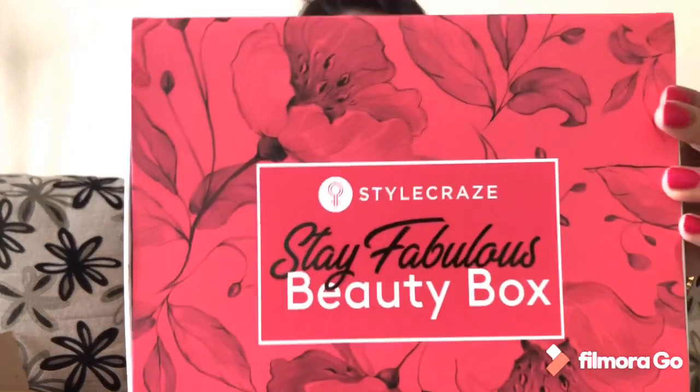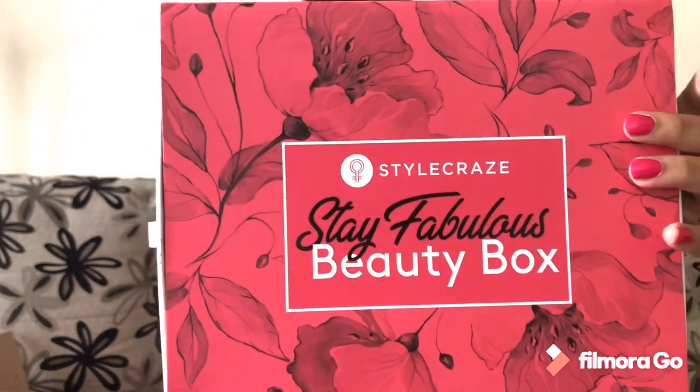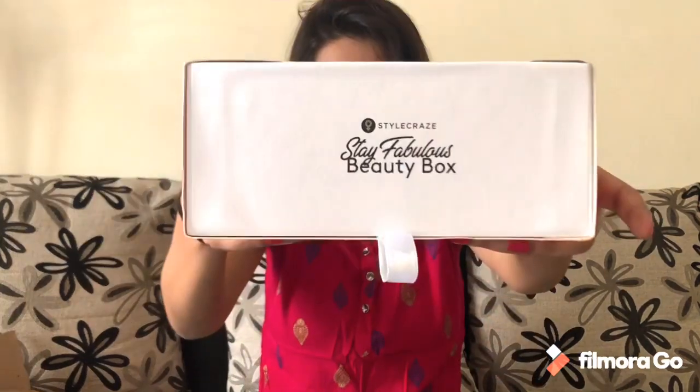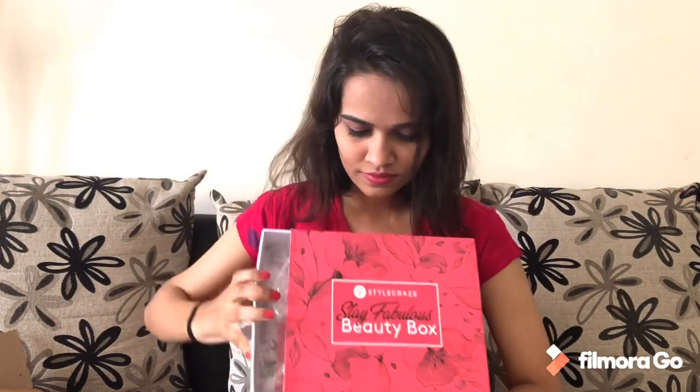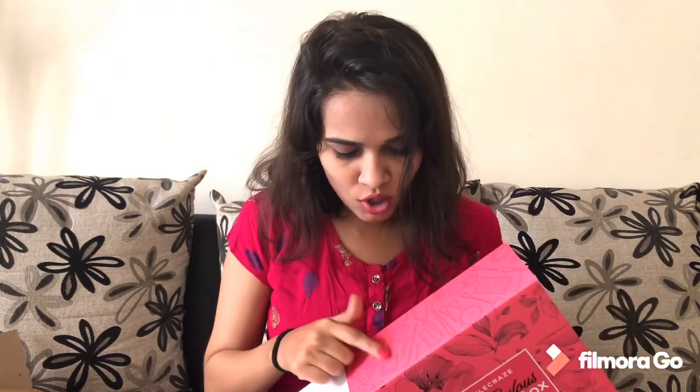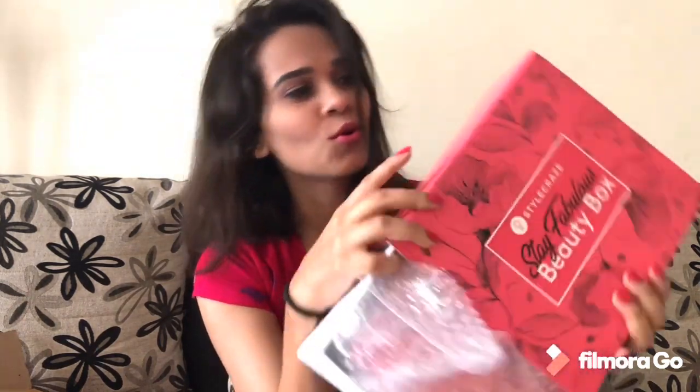I'm guessing there would be some beauty products inside. Let's see what those are. They have a nice ribbon to pull out the box, and here it's written Style Craze Stay Fabulous Beauty Box. And you can see small images — everything is of makeup, so cutely drawn graphics.